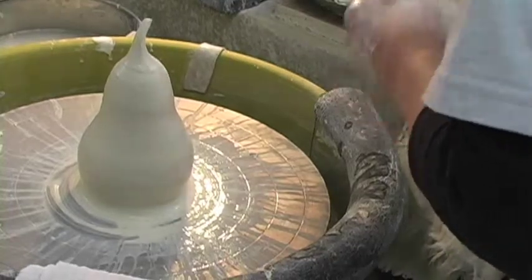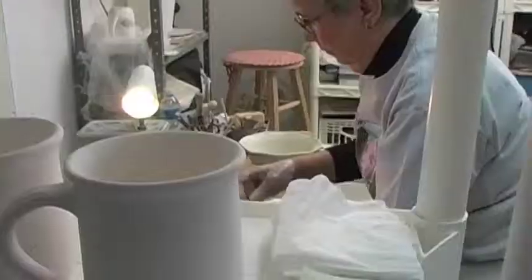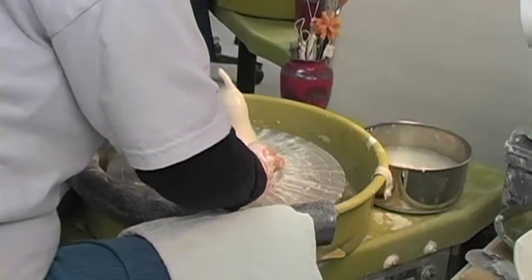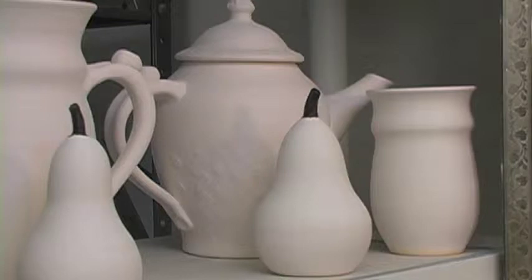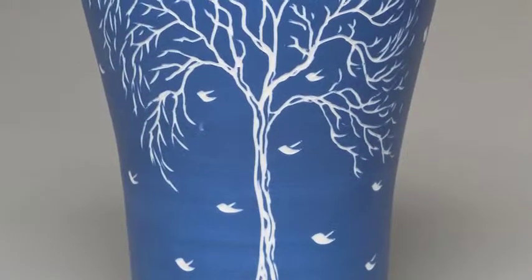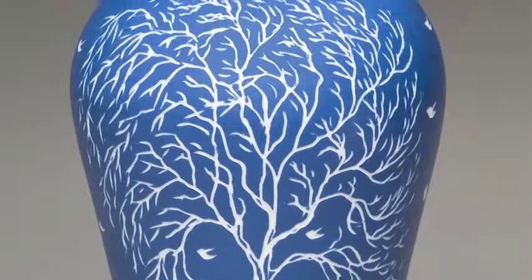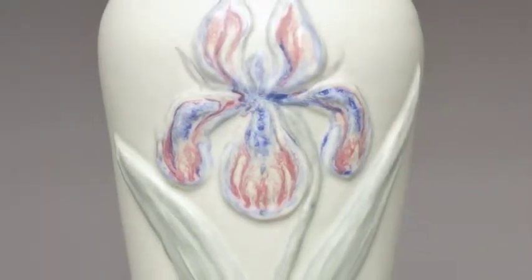When I finish and cut it off the wheel, it's probably a fifth of all the work, and then you've got four fifths left to do: trimming, bisque firing, designing. Sometimes I design when it's just raw clay — I put on a stain and use sgraffito, carving through. And then after that you glaze fire, which takes about 10 to 11 hours. It takes another day to cool. So it's a two-week process if you keep after it.